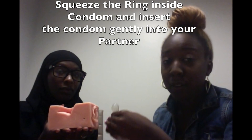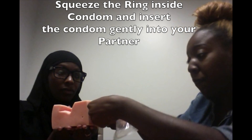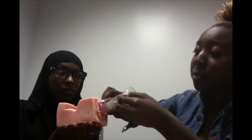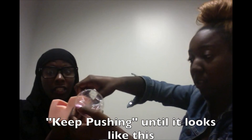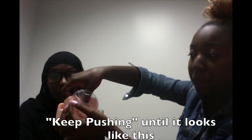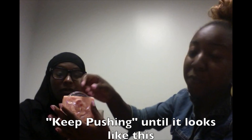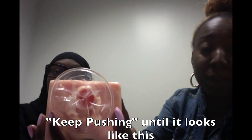When inserting the female condom, you're going to squeeze the ring to insert it in. Just keep pushing it until it's all the way in — gently, of course. Can you turn it this way so that you can see? Basically, it should pretty much look like this when inside the female vagina.